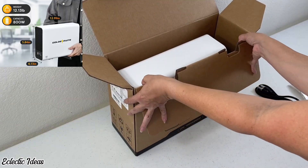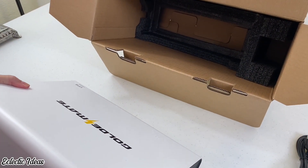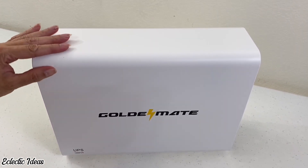Here's the AC power cord. A built-in battery management system, or BMS, protects devices from power surges. GoldenMate uses a pure sine wave signal to transfer alternating current with less distortion, meaning smooth power for medical equipment, computers, workstations, servers, and networks.